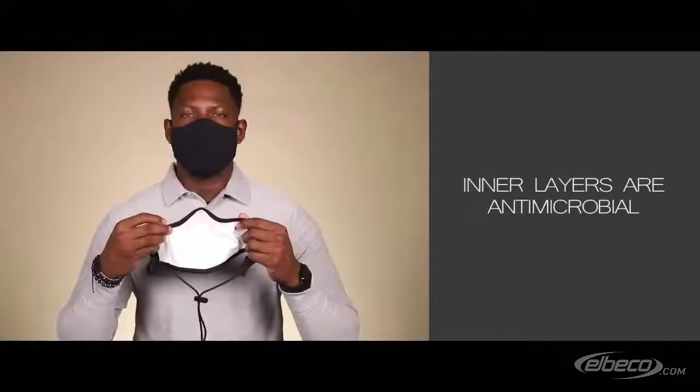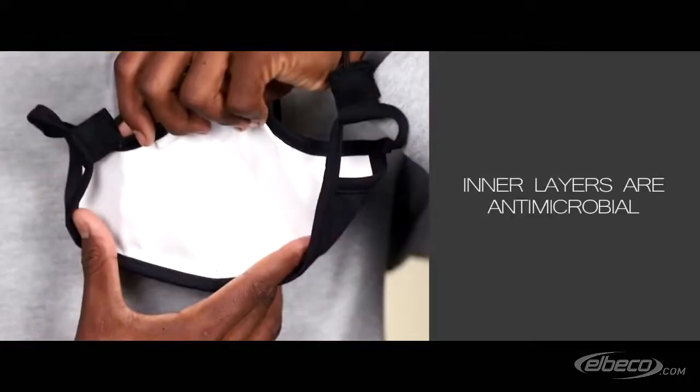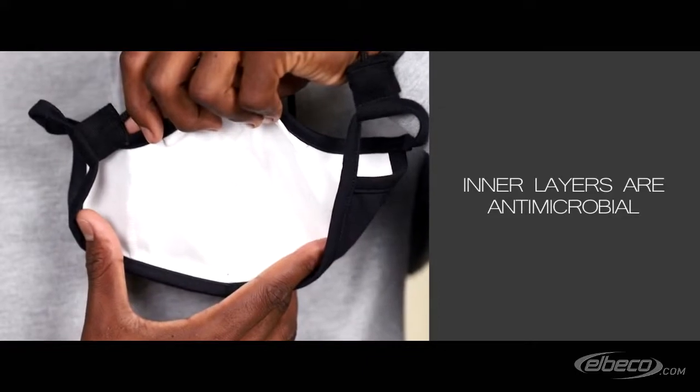The inner two layers have antimicrobial technology that breaks down microorganisms, bacteria, and mold.